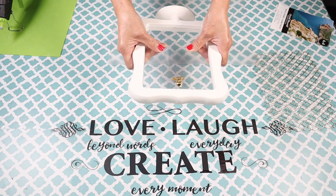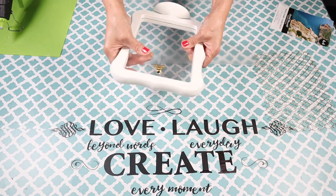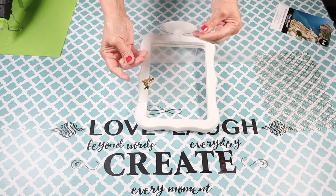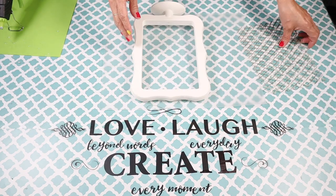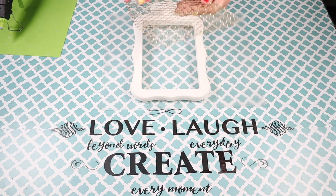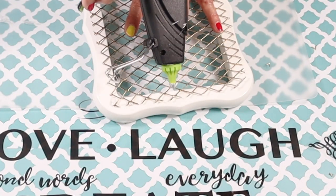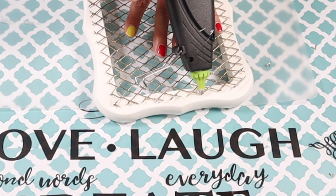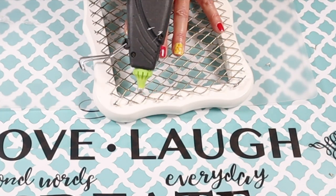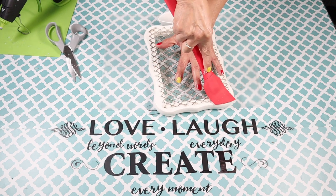Since I'm not going to be needing the plastic this frame came with, I'm just going to remove it. I wiggle it with my fingers until it comes loose and it comes out. Now I'm ready to attach the mesh — I'll just place it on the back side and add some hot glue all the way around. I used a rubber spatula so I wouldn't burn myself.